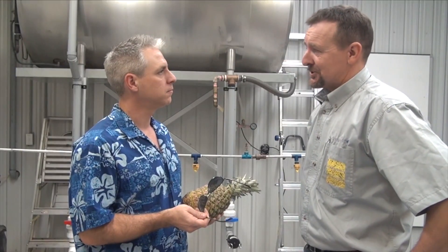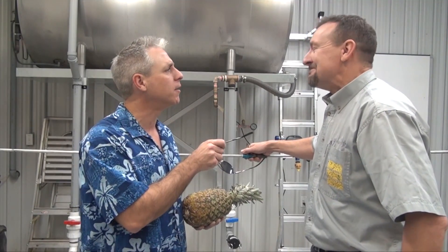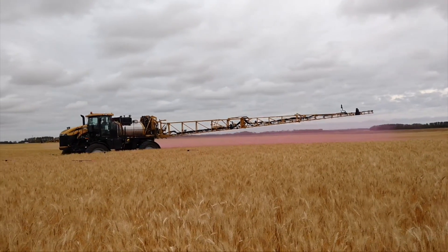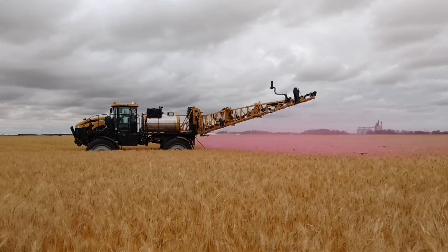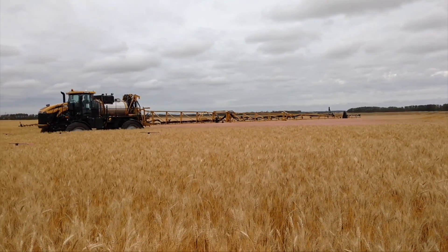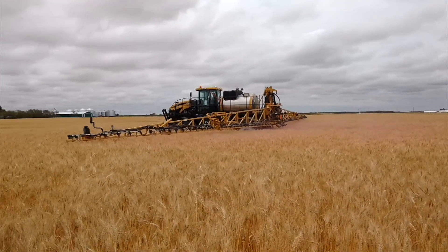Surely you adjust your boom height to account for field conditions and things like nozzle choice. We're going to need some visuals, I think. Boom height is one of the most important and overlooked aspects of proper sprayer operation. Booms that are too high might protect hardware from damage, but they greatly increase the risk of drift. They can also increase the risk of poor coverage if the spray is blown around before it hits the canopy. Booms that are too low do reduce drift, but they can also create gaps in the spray pattern and increase the risk of damage.